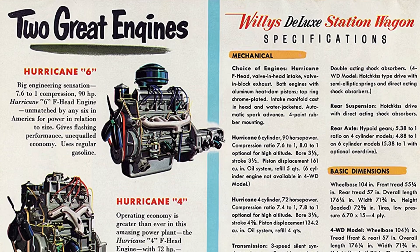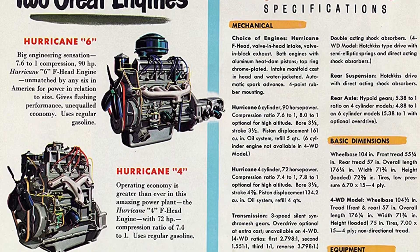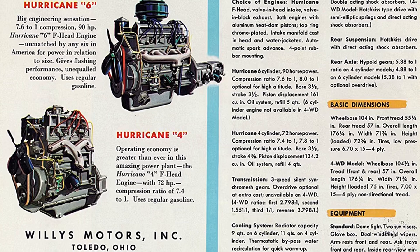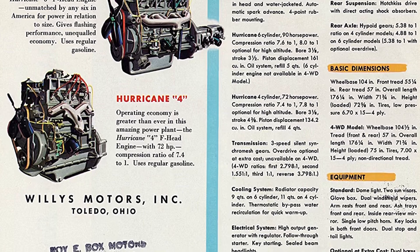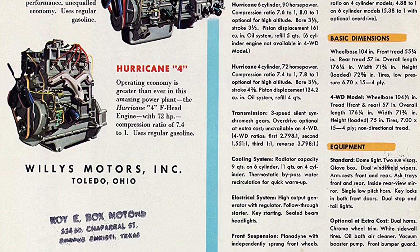Introduced in 1952, the Hurricane 6 uses the Lightning 6 block, pretty much unchanged, except it implemented the F-head configuration — moving intake valves inside the head while exhaust valves remained in the block. Just like the four, it uses aluminum heat dam pistons.